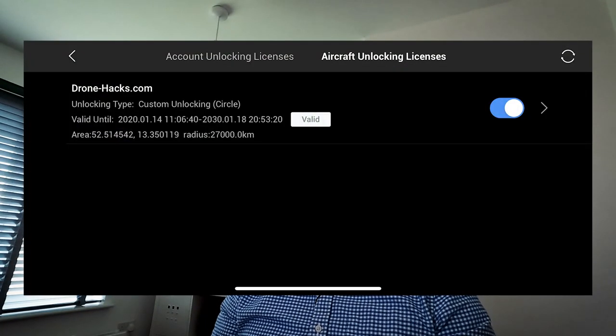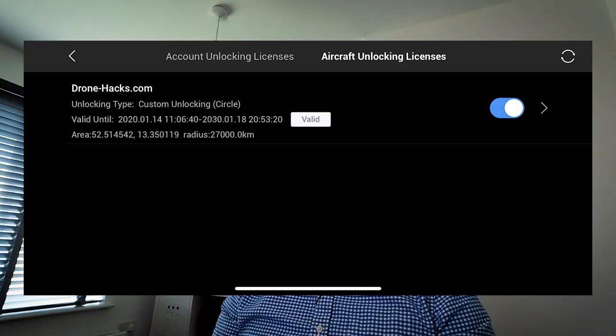If you want, you can disable the geofencing unlock within the DJI app itself — you can see the unlock certificate that's been applied and disable it, for example if you're lending the drone to someone else. I hope this has been helpful. I've had a really positive experience with this and you should consider it if you're looking to unlock those restrictions. If you have any questions, please comment below.